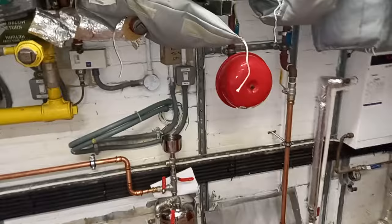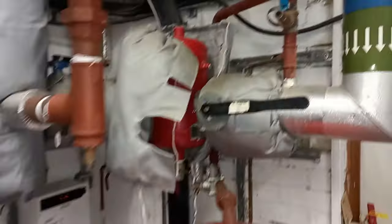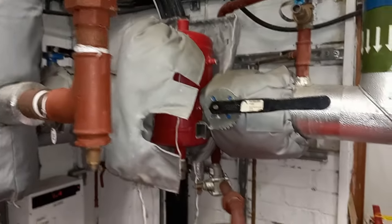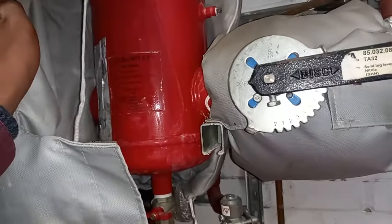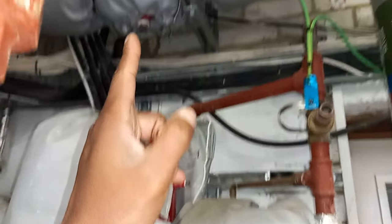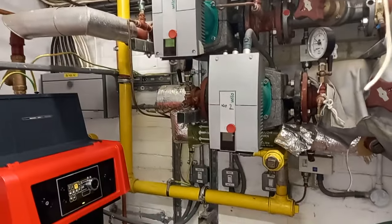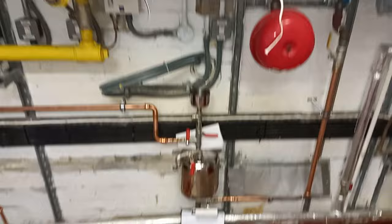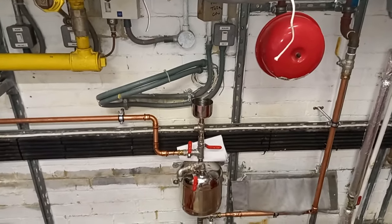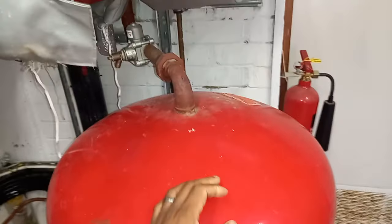Let me show you a bit of this plant room. There's a little baby expansion vessel, a pressurization unit, and what looks like a dirt separator over there. Above that might be a combined air and dirt separator — you can take a guess in the comments. I've also got some Wilo pumps in here, a dosing pot, and a nice silver expansion vessel.